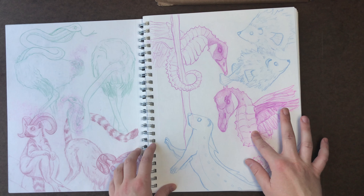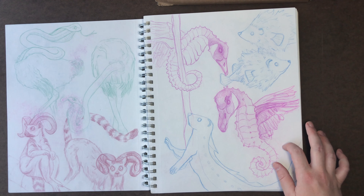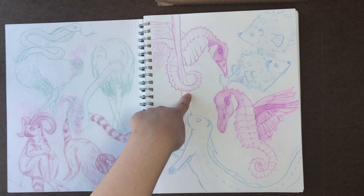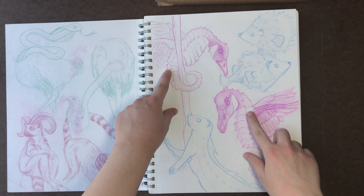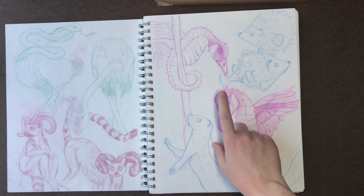Anyway, moving on from that distraction — on this page I have my sea geese. Sea goose or sea geese together — these are just seahorses and geese combined. Something interesting about seahorses that I didn't know: when I went to the Shedd Aquarium in Chicago, I learned that seahorses actually use their tails to grab on to different structures in the water, like seaweed and other plants underwater, so they don't float away. I tried to draw that a little bit here. I really enjoyed the textures I could get with the feathers and the spininess of the seahorses.